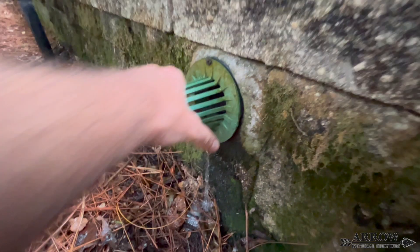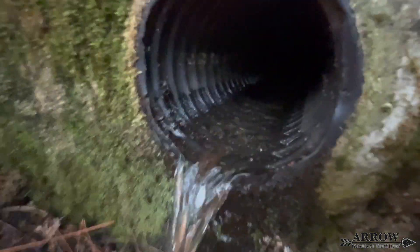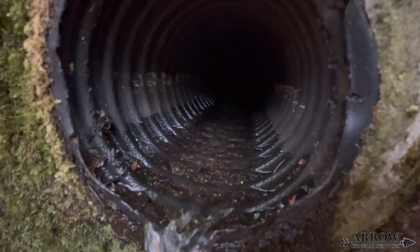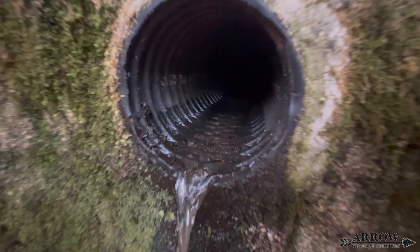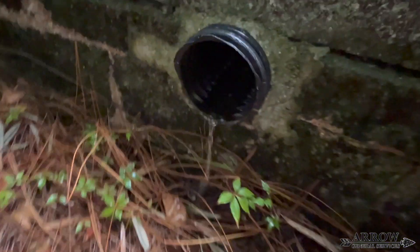Watch as I pull this grate off of this 4-inch corrugated pipe. Look how much water was being held back by that grate. All a grate does on the end of a straight pipe discharge like this is hold the flow of water back and could potentially create a bad clog at the end.